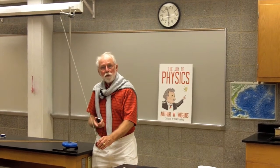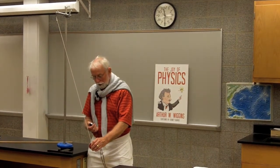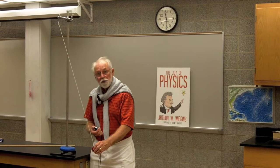We know the length of the string to be 111 centimeters — this is a yo-yo string. So now what we're going to do is we're going to let it go and we're going to test the period. Ready, set, go.